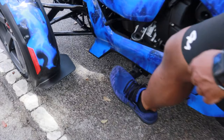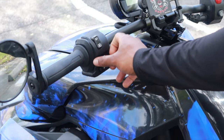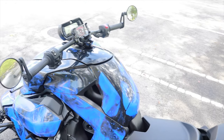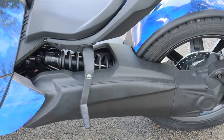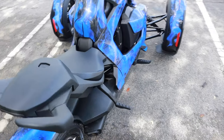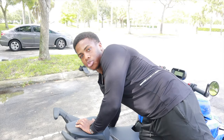This is the footrest — it's where your foot's gonna rest as you're riding. This is the headlights, these are the blinkers, this is the horn. This is the passenger chair and this is their footrest right on the side. I recommend putting it up if you don't need it because it would destroy your legs if it hits.